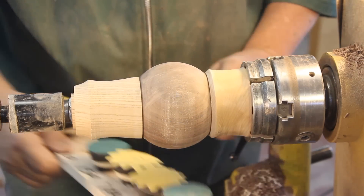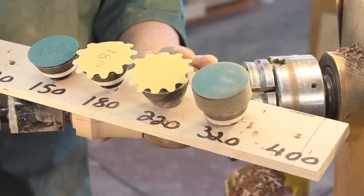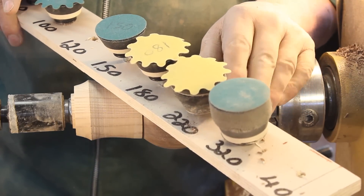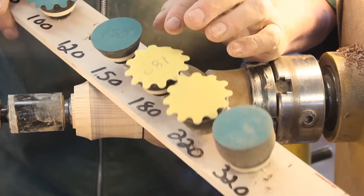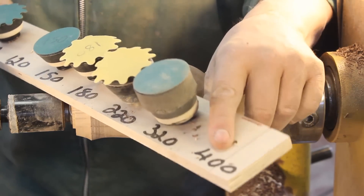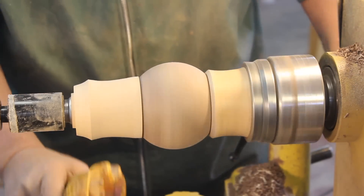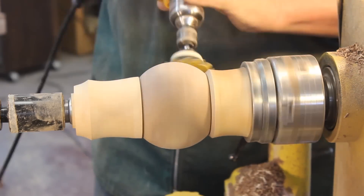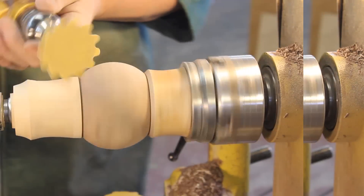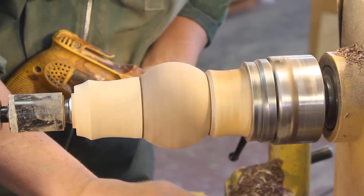Now I'm going to do a bit of power sanding. My fan is right back here blowing across my work — a good way to keep the dust out of your lungs. Lately I've been sick and tired of being disorganized with my sanding discs all over the place, so I've got sanding discs from 80 grit to 400 grit organized on this block of wood. I'm going to turn my lathe in reverse and slow it down a little bit. I've got a quick release on my drill so I can change sanding discs very quickly.